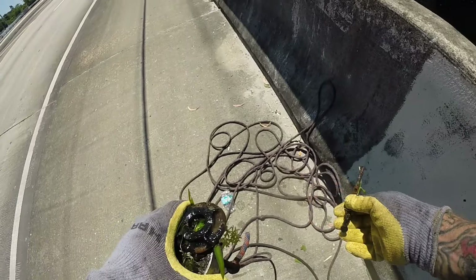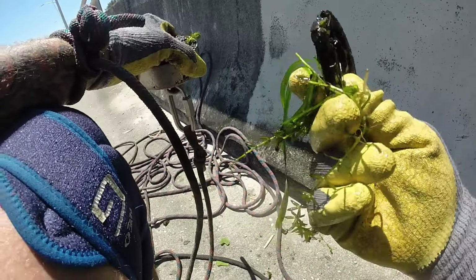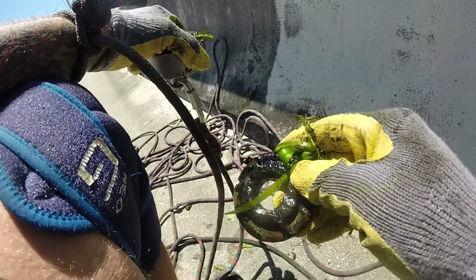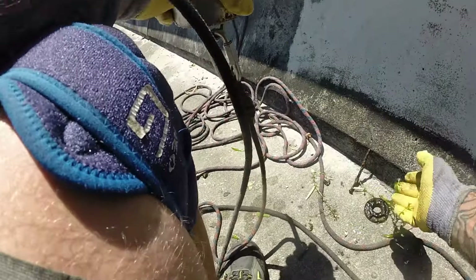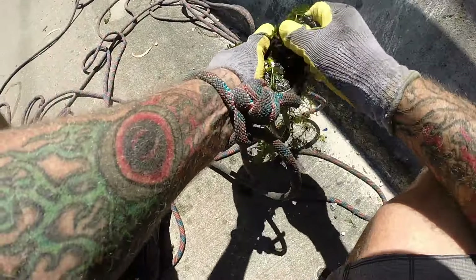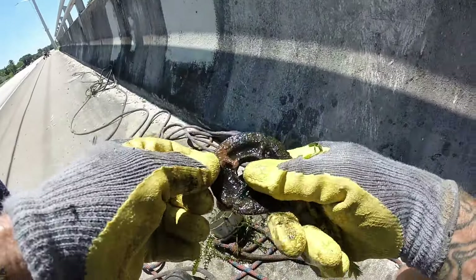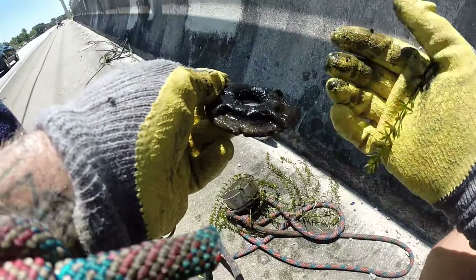That is a really big nail, and I'm not sure what that other piece is — it's threaded inside so it definitely screwed onto something. Got some salad and another one of these pieces. Not sure what that's for, but we're right next to a railroad bridge so it may have something to do with that.